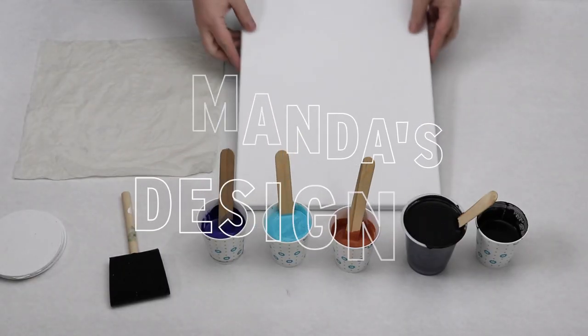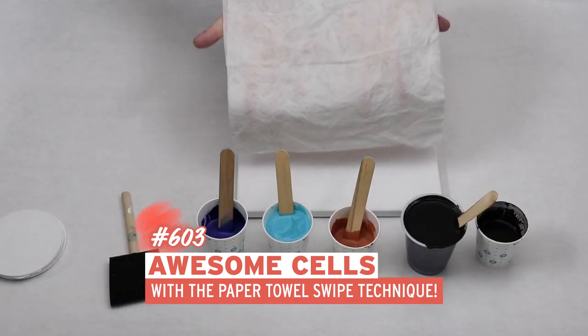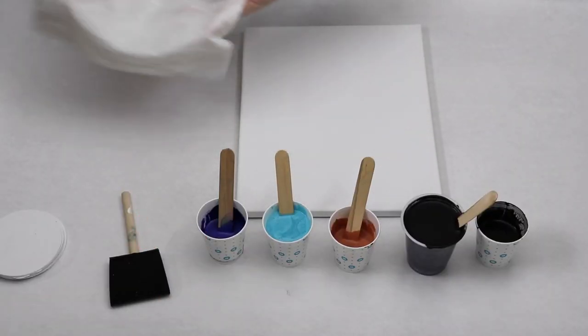In today's video I wanted to do another paper towel swipe. I was inspired by some other posts that I saw on Facebook that did some swipes like this and I wanted to try it out.